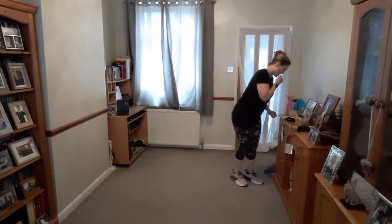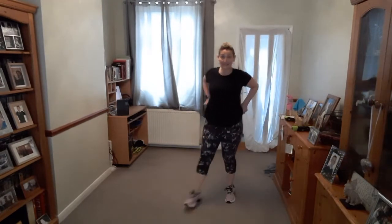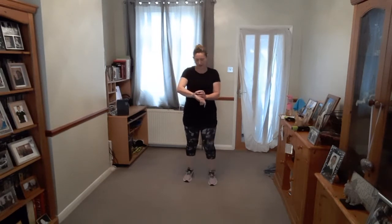Have a very quick drink of water if you need to. You're going to do 30 seconds per exercise. So you're going to work at your level. Are you ready? Jump and jack — let's go!